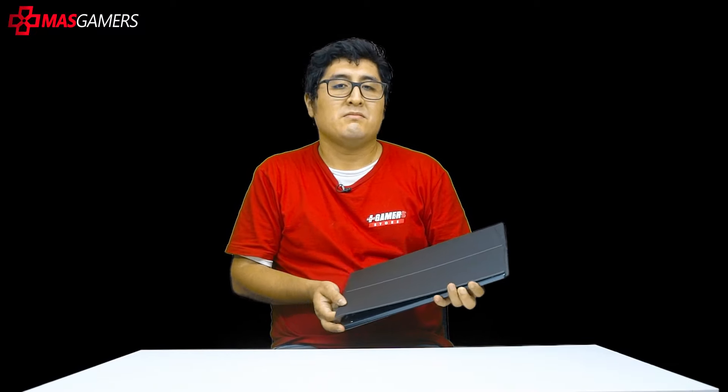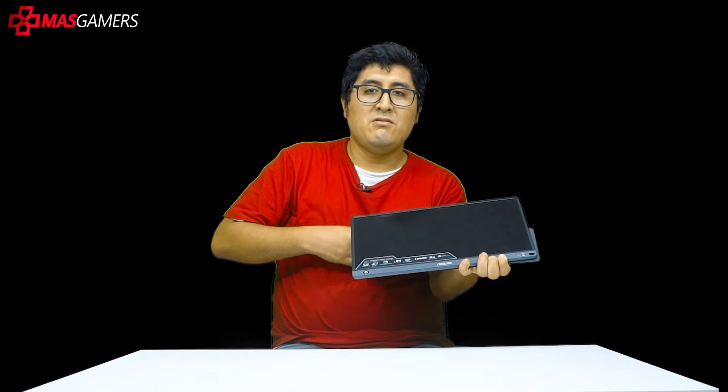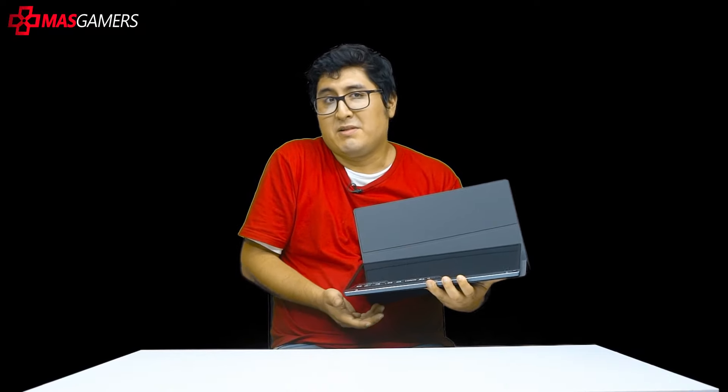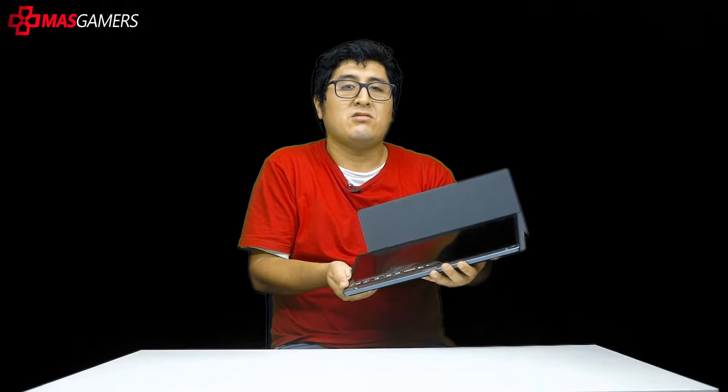The Asus ZenScreen Touch MB16AMT features an aluminum gray color. To the touch it has an extremely premium and strong material — but don't think about dropping it carelessly. One key value to note is that it only weighs 900 grams.